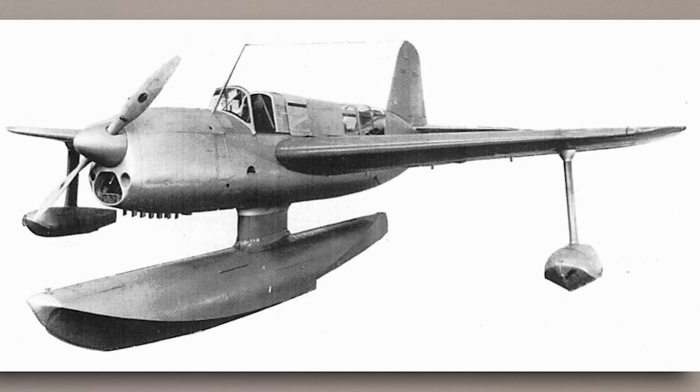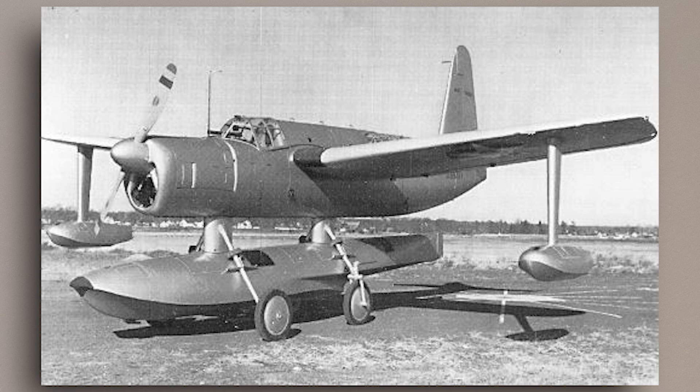Curtiss submitted their design to the US Navy in August of 1937, and in May of 1938 they were awarded a contract to produce a prototype designated as the XSO3C-1. At the same time, Vought also received a contract to produce a prototype, the XSO2U-1, and the two planes would be evaluated against each other.